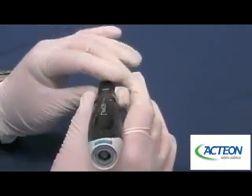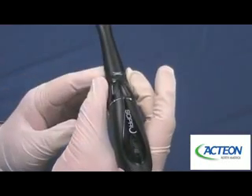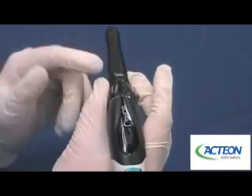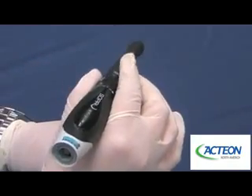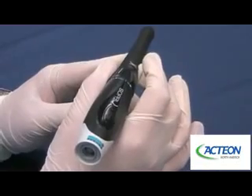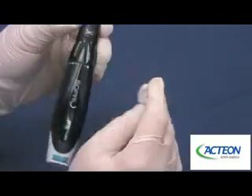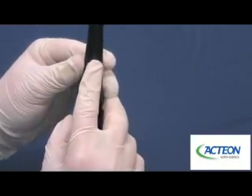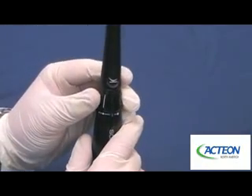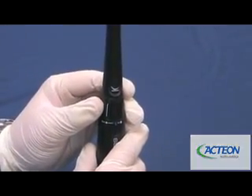Often times in practice, doctors like to hold the camera a little farther up on the neck. At that point, you're going to hold it between your thumb and your middle finger. Once you find your fulcrum and get your shot, you're going to pull back over that sensor. If you focus on gliding either forward or backwards over the sensor and not tapping, you're going to end up with clearer images and better clinical outcomes.